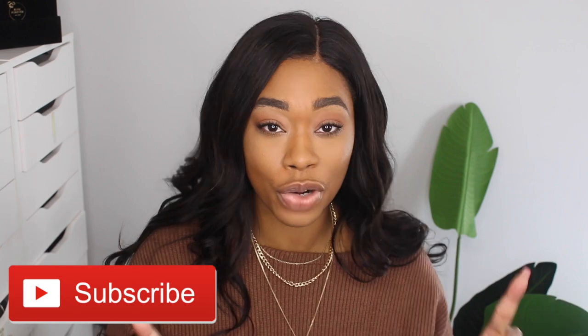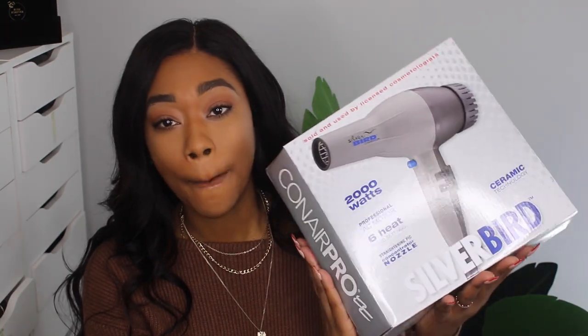You can get this at other online retailers, but that's typically where I get it. This is the blow dryer I use every single day — I have purchased it numerous times. This is the Silver Bird blow dryer. If you've seen my channel before, you've seen me use this, but I wanted to do a review to formally show you what I'm currently using and why I love it.